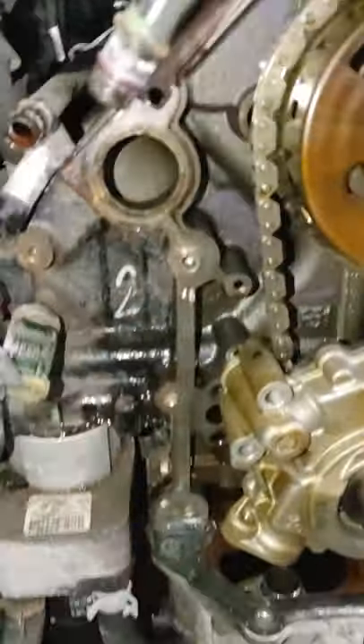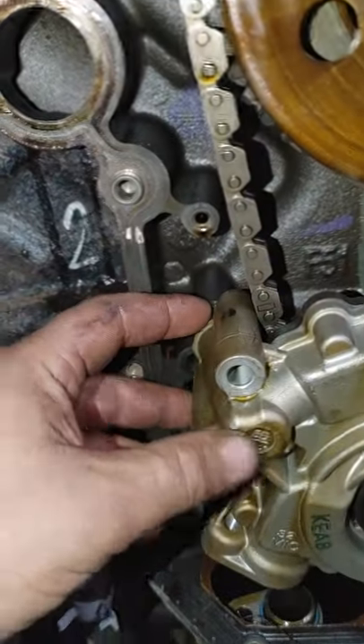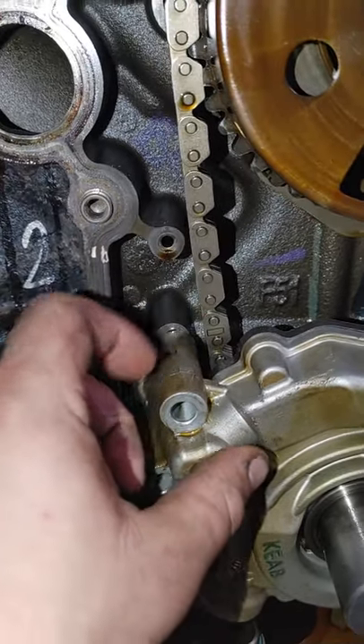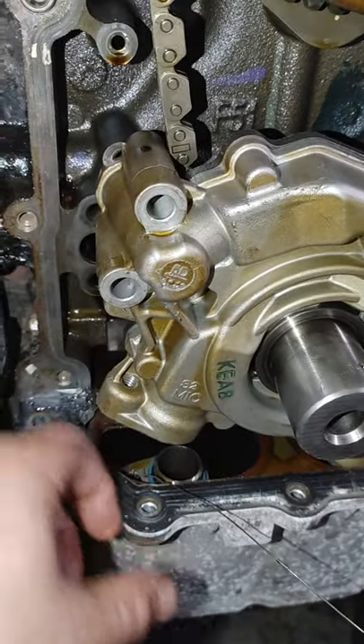Doing a cam on your 5.7 all-wheel drive, you want to get this oil pump off — you do not want to take that pan off. Put the tensioner on, put the pan in, pull it out, and turn the pump off that.